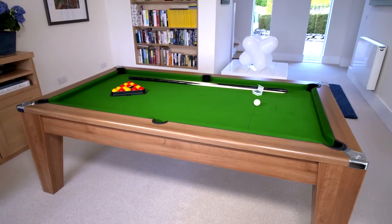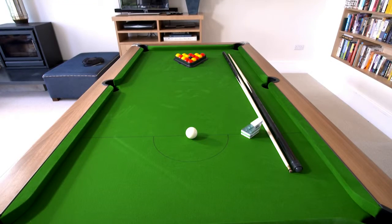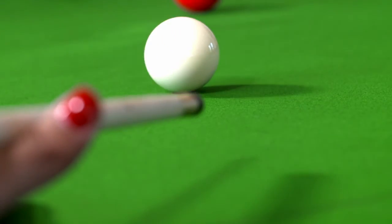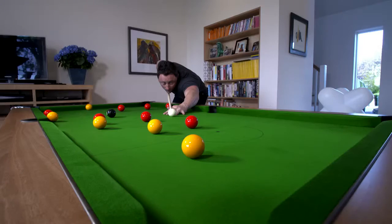This is the Avant-Garde pool dining table. This is the walnut version, but you can have it in other wood finishes to match your furniture. Or if you really want a wow factor, how about black or white? And here's the clever bit: when you've finished your game, just pop on the table covers and you have a beautiful dining table.